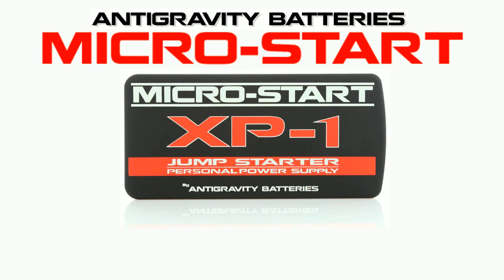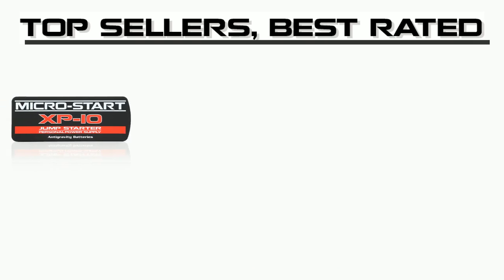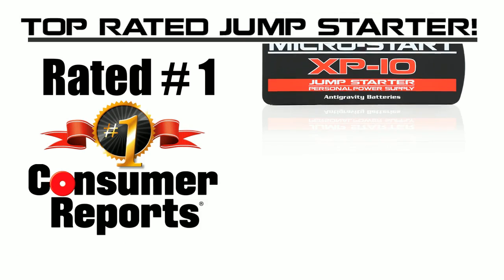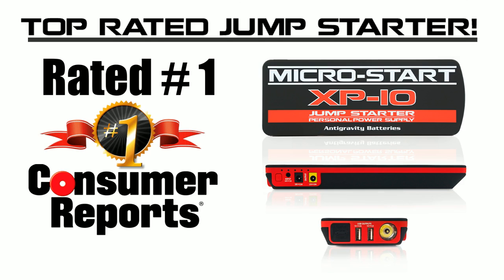Today I'm going to tell you about the Anti-Gravity Batteries MicroStart XP1, the original mini jump starter and personal power supply. The MicroStart line of products is the best selling and best rated mini jump starters and power banks on the market. In fact, the MicroStart XP10 was recently awarded best jump starter in Consumer Reports.